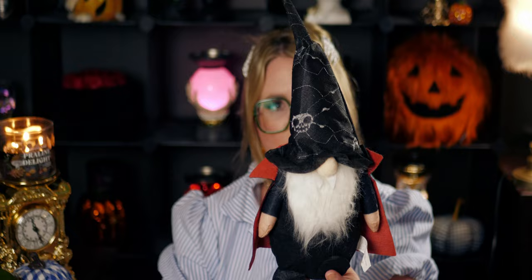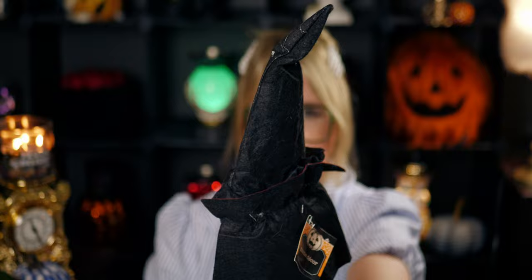I got a vampire gnome — he's so cute! I love this dude with his red-lined cape, little fangs, and little hat. I just think he's so awesome. I love that pop of red with the black — it works really well with my Halloween decor. I also got a pack of rubber bands for my daughter — these are Goody Ouchless medium hair, 15-piece set.